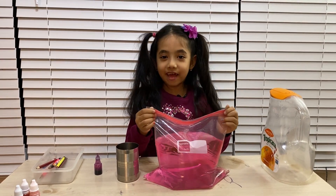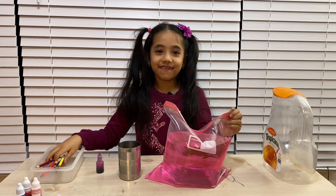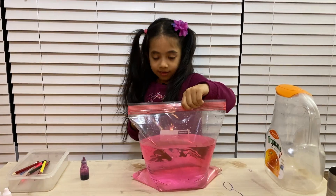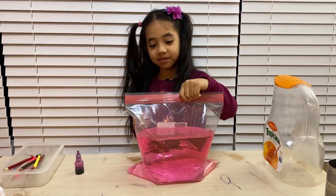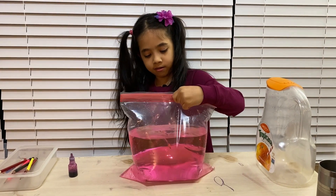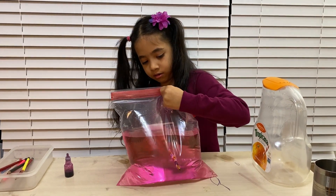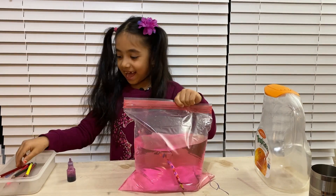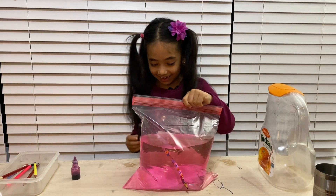So I'm putting the first pencil in. Oh my god, it worked! Okay, and now the second pencil — I'm so scared right now.